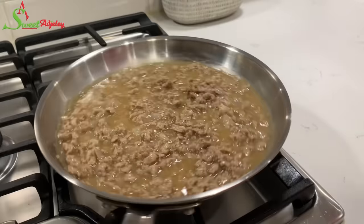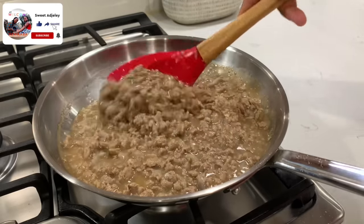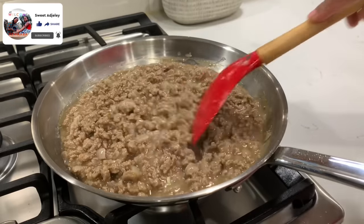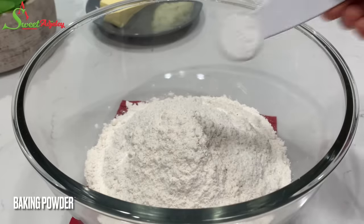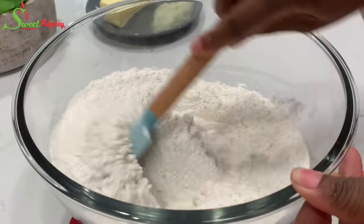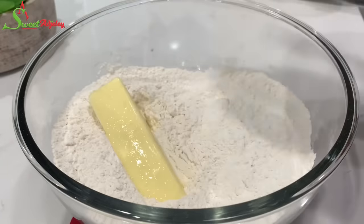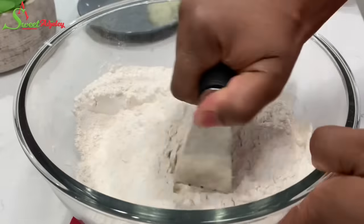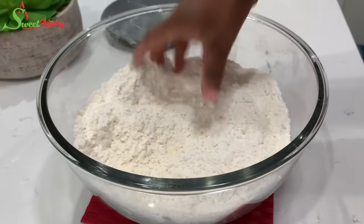And there you have it — the filling is nice and ready. We can't use it while it's hot, so we set it aside to cool completely while we work on our crust. In a bowl I'm going to add some all-purpose flour, then baking powder and salt. Mix it well, then add in our butter and use a pastry blender to blend it into the flour beautifully.